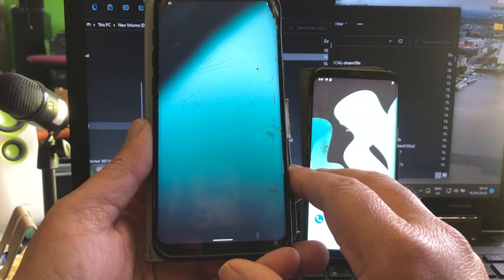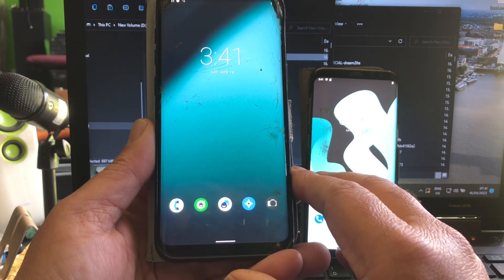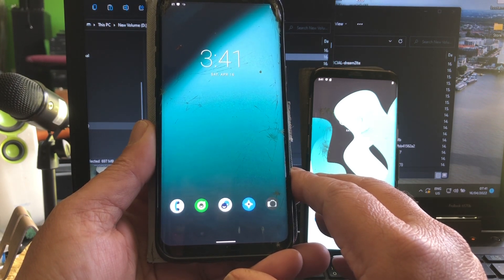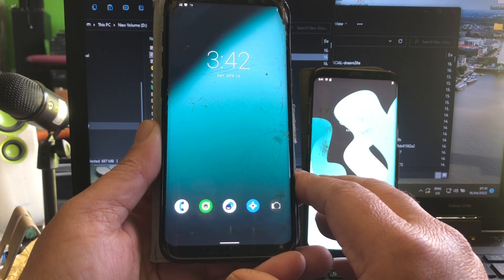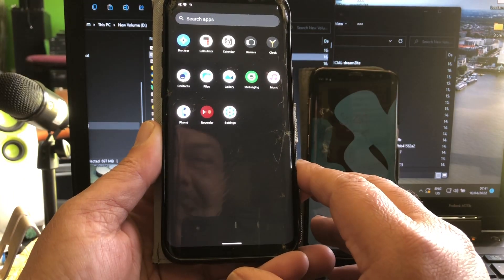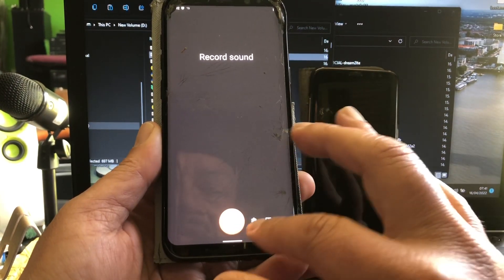What do I see there? A new wallpaper — I see new icons! Wow. I see recorder — new icon for the recorder. This is record sound.